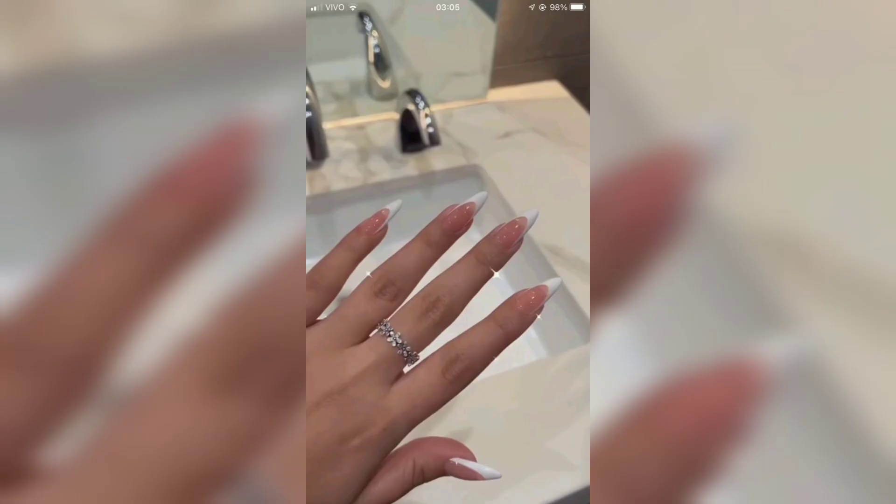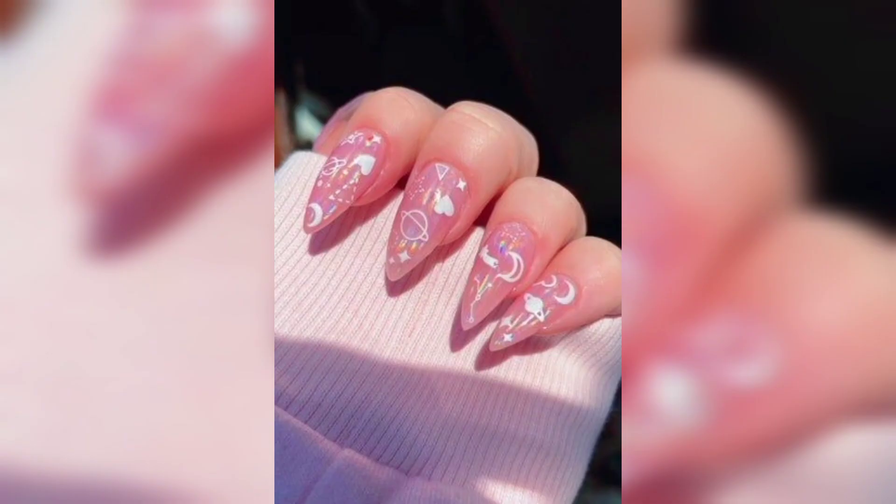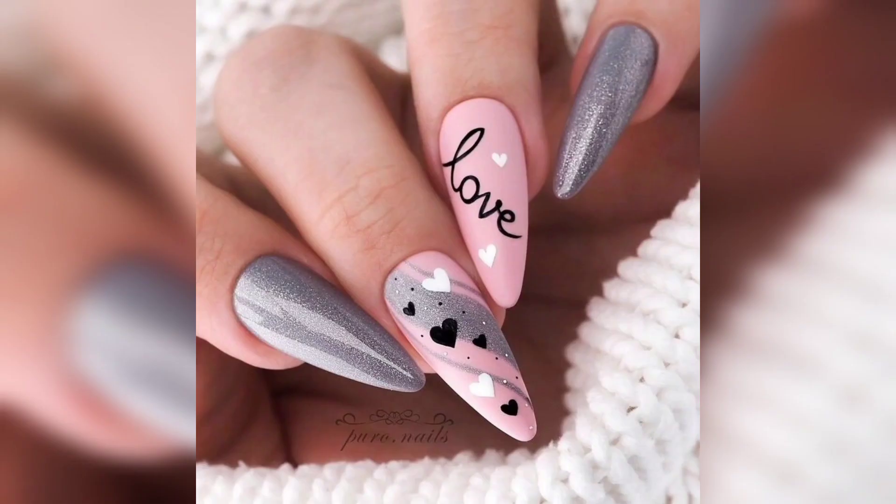Pink chevron nails: chevron nails have a huge following, and for good reason. This pink nail design is easy to copy — just use thin tape to create the chevron pattern and get creative with the colors.